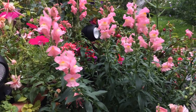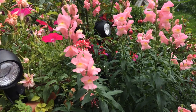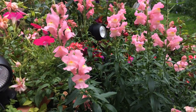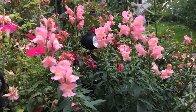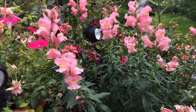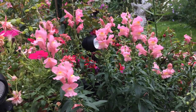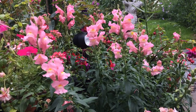I was a bit disappointed that they don't have any fragrance, but the bees really do love it, so I'm just happy I can bring the bees into the garden. I just love to watch them — sit by and take in their movements.